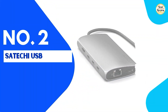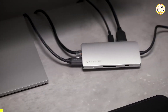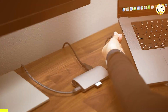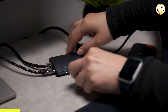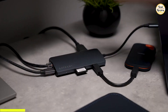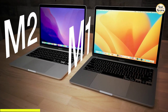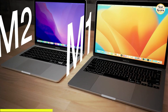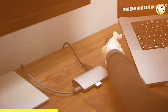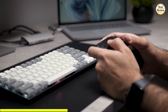In the second spot on our list, we have the Satechi USB-C Hub V3. It supports ultra-high resolution displays, offering up to 8K at 30 Hz, 4K at 120 Hz, and 2K at 144 Hz — perfect for anyone who demands crisp visuals and smooth frame rates. Just a heads up: M1 and M2 MacBook Pro and Air models only support a single external display at 4K 60 Hz due to system limitations.